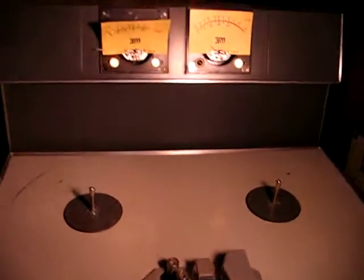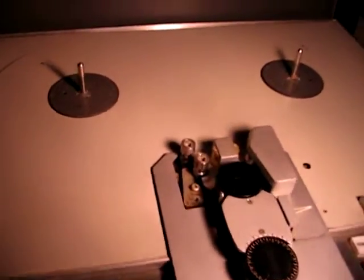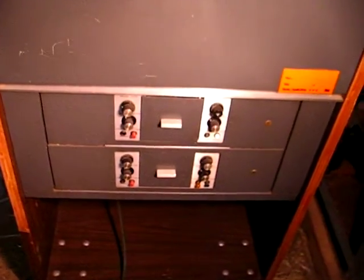Let's go ahead and power it up. When it first turns on, the reel tables go into a tension hold, it looks like. And it's got one lamp working on the electronics.